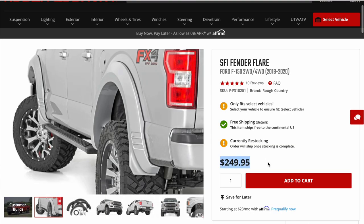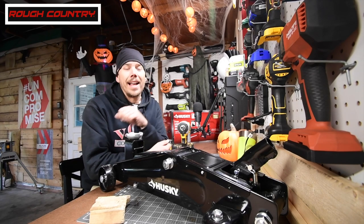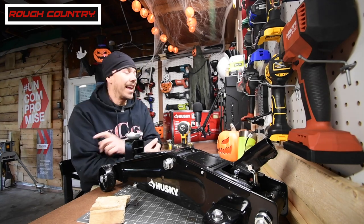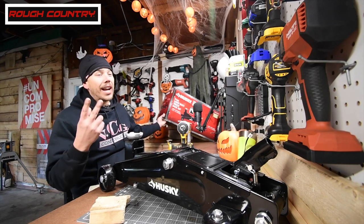We are also going to test out this Husky 6,000 pound lift capacity floor jack that I bought for $122, and it came with two jack stands.